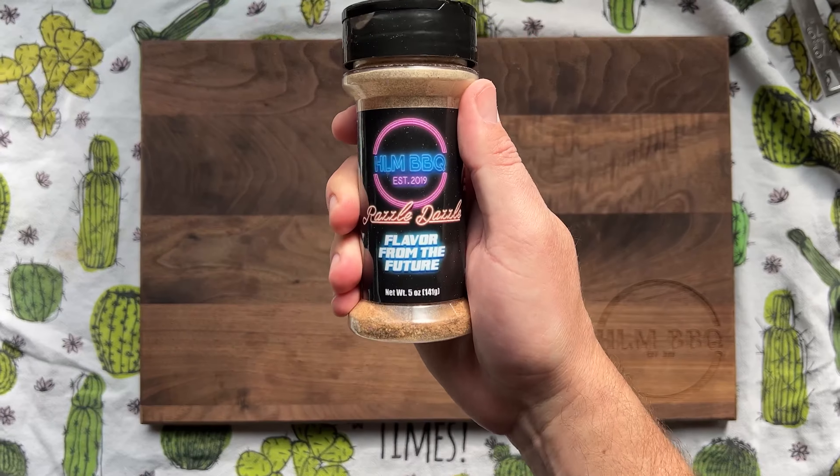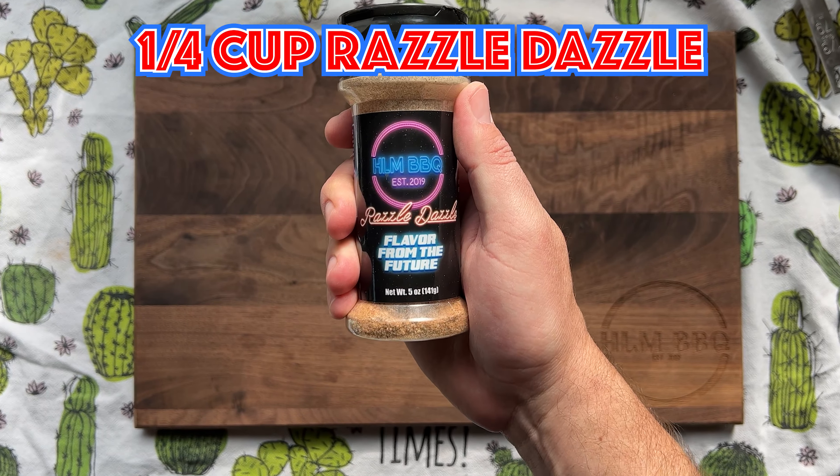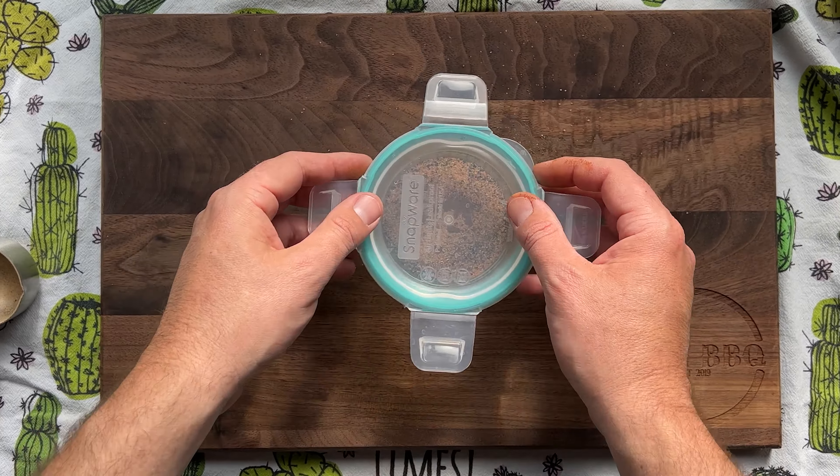Welcome back, it's Mike C from HLM BBQ. Get your swimsuit on and get ready to smoke some ribs. Let's mix the seasoning by grabbing a quarter cup of razzle dazzle and mixing that with a pinch of clove.